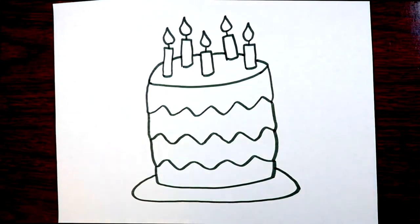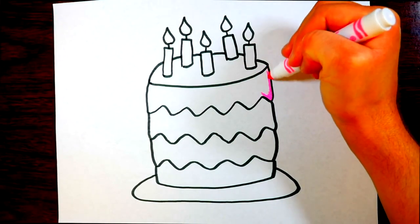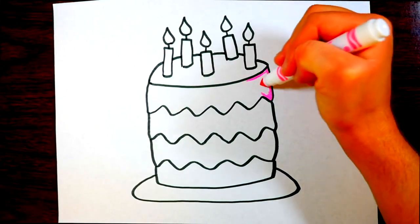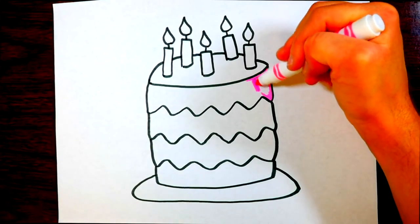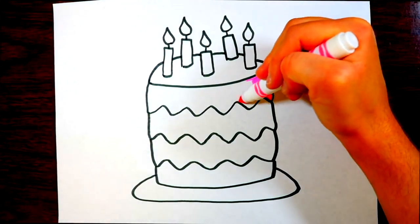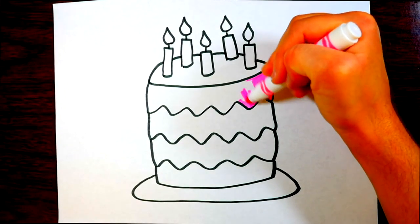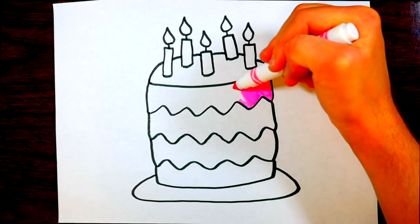We've got our black and white birthday cake — now we need to color it in with lots of colors. This is the fun part! Let's start at the top layer and color it with this bright pink color.